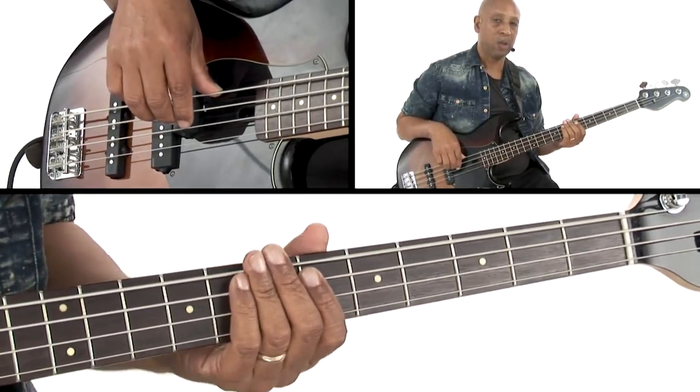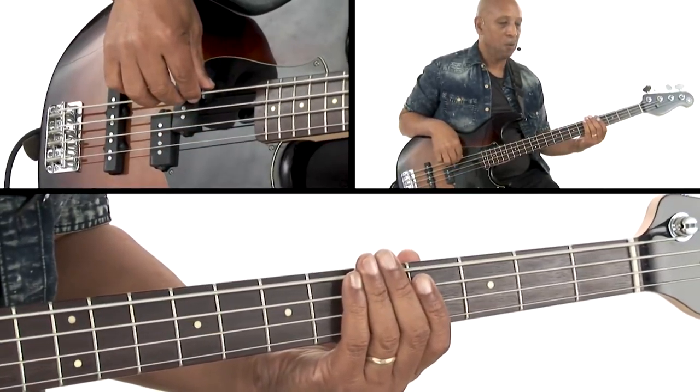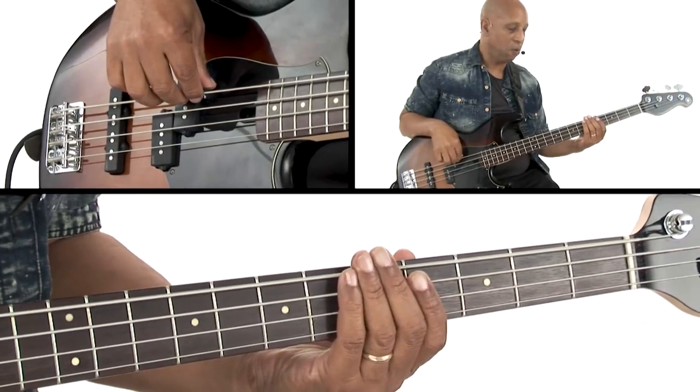Okay, so let's play this one nice and slow now that we have all the notes. One, two, three, four.